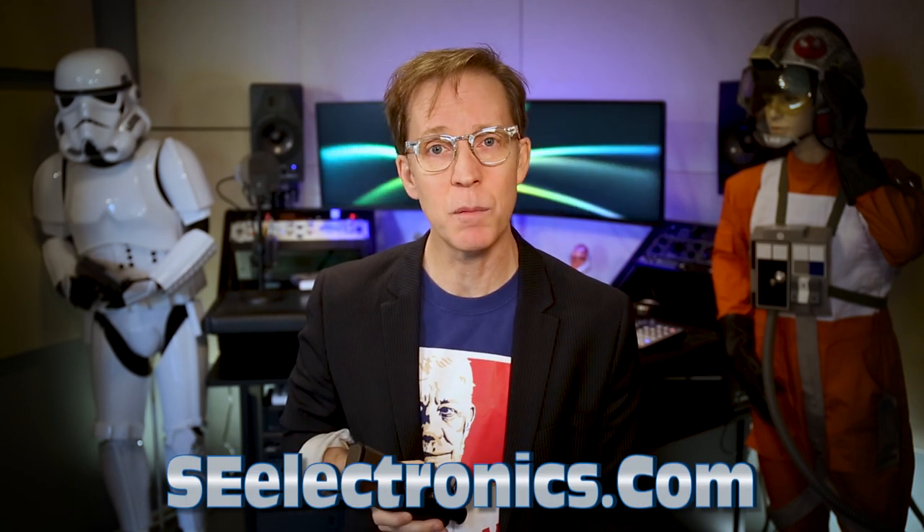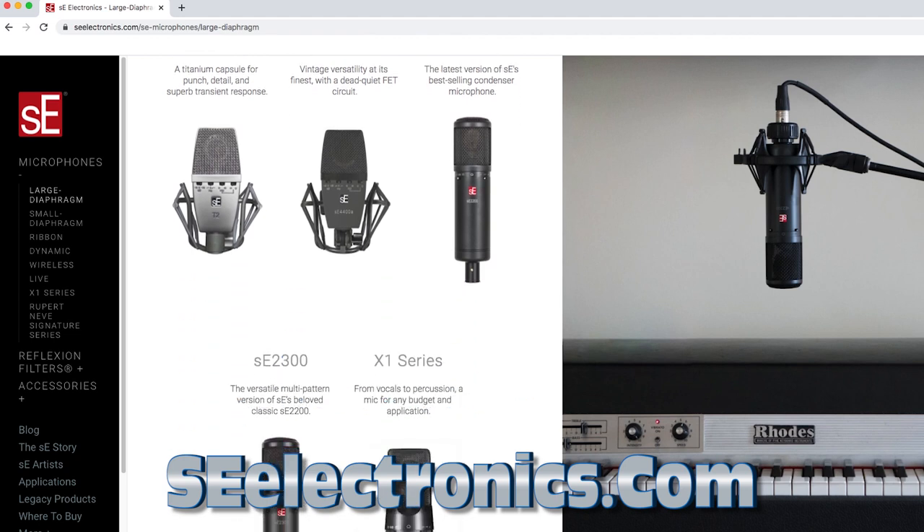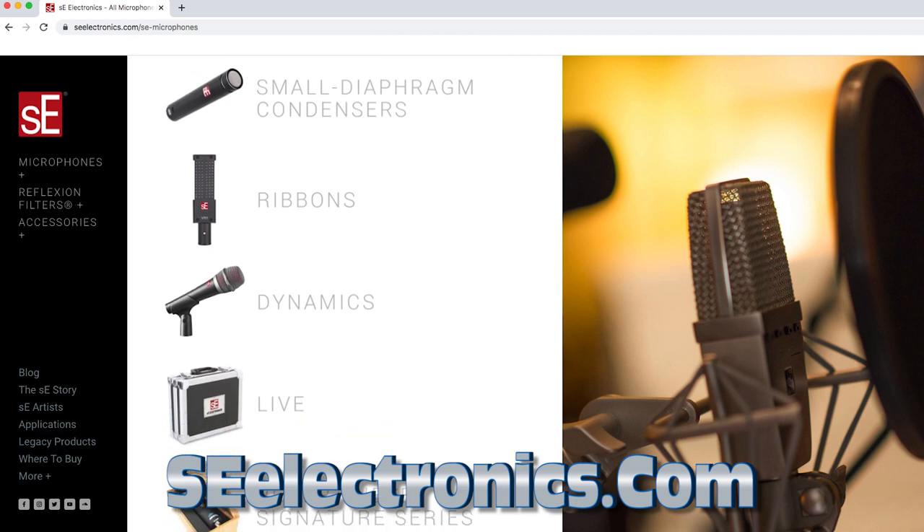So the SE Electronics Neom USB microphone — I highly recommend it. Go to seelectronics.com and check out all of their mics, because if you're a mic fan like I am, you will want to see all of their very cool microphones. They have everything from condensers to ribbons to USBs and all in between, and they're just awesome people.